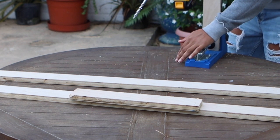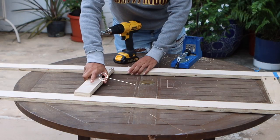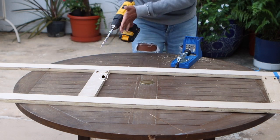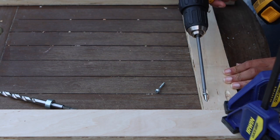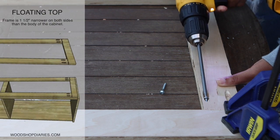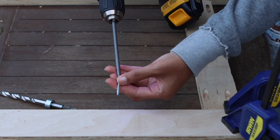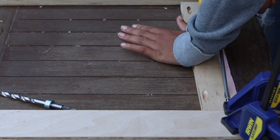Once you've added all of the pocket holes, it's time to assemble the pieces into a rectangle. Here is where I made a big mistake — I wanted to show you how important this step is so that you don't have to redo it like I did. Ensure the right panel is set on the outside of the longer panels, as seen in the diagram. I mistakenly set my short panel on the inside, which extended the overall width of the insert. If the insert is too wide, it won't be able to attach to the narrower frame.